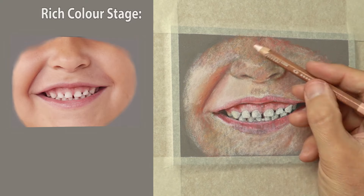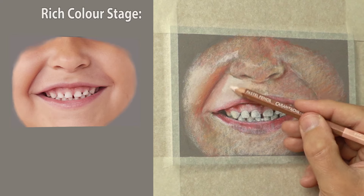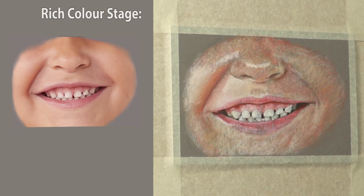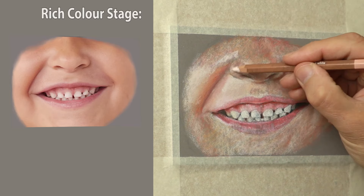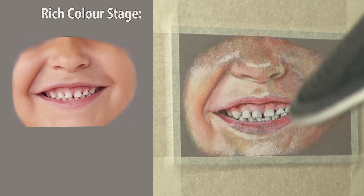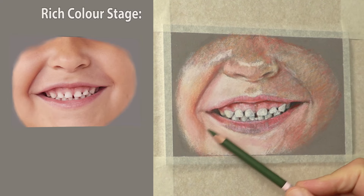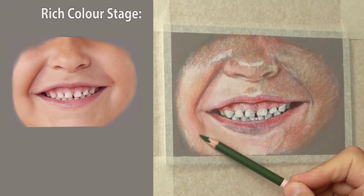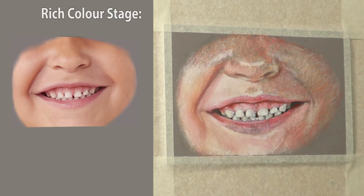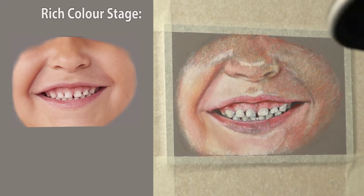At this point I decided to concentrate a bit more on the skin tone, just to give me an idea of the colour saturation for the lips and teeth. I spent some time roughing it in loosely, and I'll go through later on with more skin tone detail. What I'm looking at at this point is the value, the chroma, and the temperature.